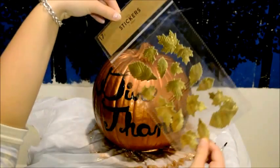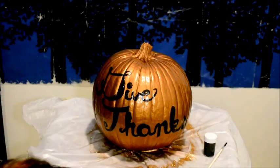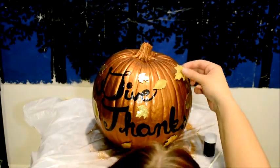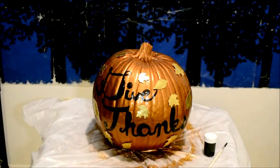Now that we've finished painting the 'give thanks,' I'm going to add some gold foil leaf stickers onto the pumpkin. Now that we're finished adding the details, we're left with a very autumnal copper give thanks pumpkin.